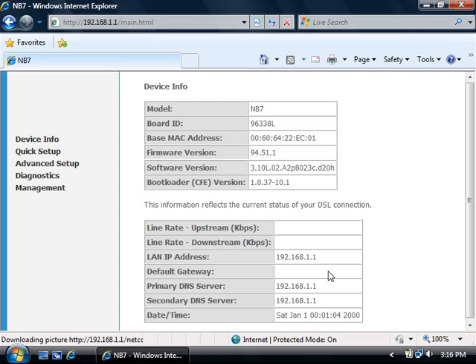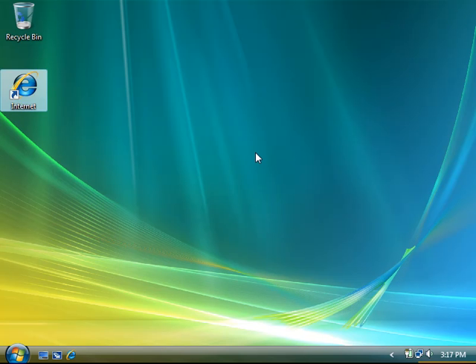Once the progress bar finishes it'll bring you back to the original screen, and as long as you've put in your correct details you should now be online. You can then close the configuration page and start to use the internet.